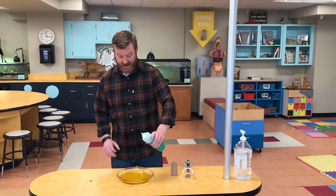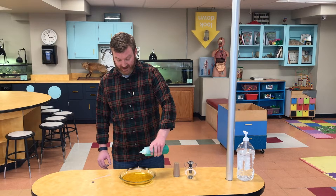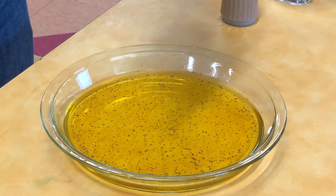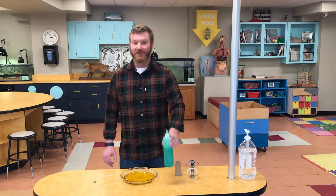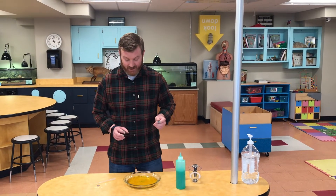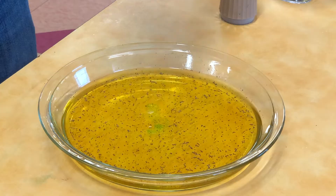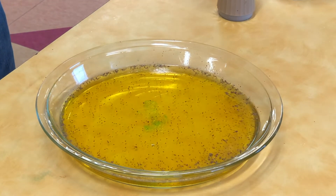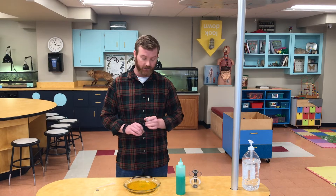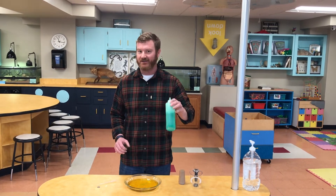Watch carefully — as soon as I add a couple drops, you're going to see the pepper scatter. And here we go. If you watch closely, you saw that the pepper, as soon as I added the dish soap, scattered to the edge and then sank a little bit. That surface tension was broken when those molecular bonds broke — it's all thanks to the dish soap. Thanks for joining, we'll see you next time!